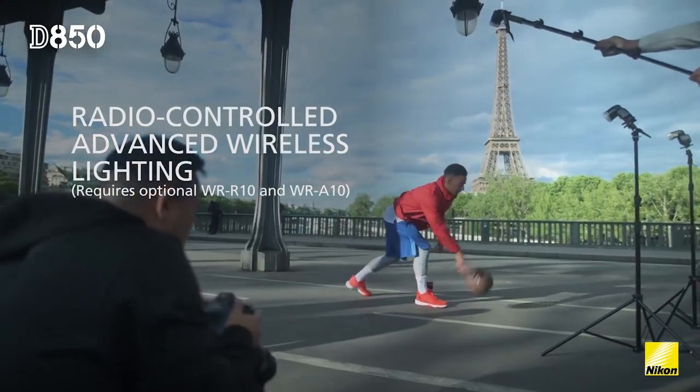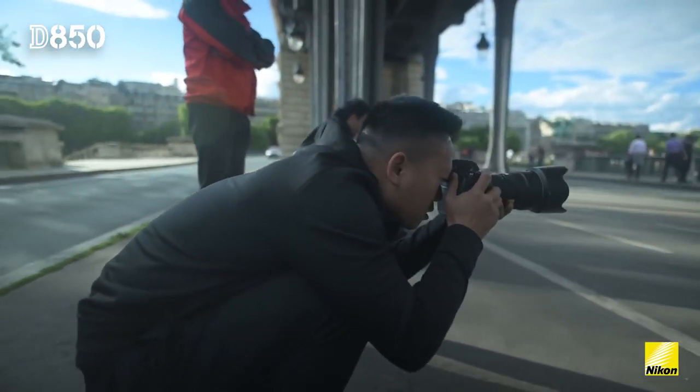I was using multiple speed lights, so it was really easy for me to control all of them and place them everywhere.